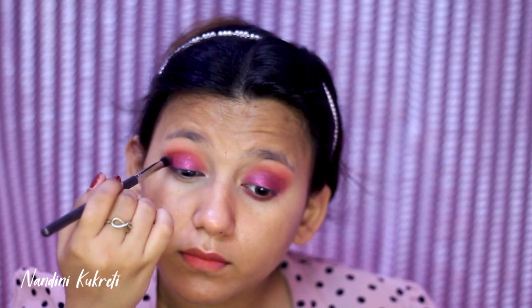I'm applying the Color Essence shade all over my eyelid. Next I'm taking the shade Burgundy again and with the help of a small blending brush I'm applying this on my crease to blend any harsh edges.